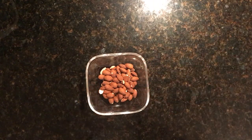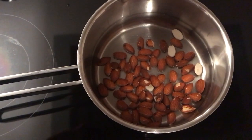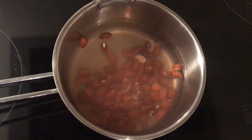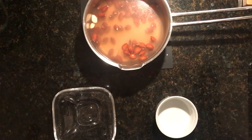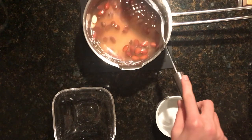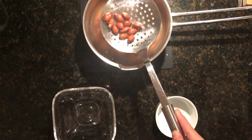We're going to take our almonds and put them on the stove in boiling water, and wait two minutes or so until the water's warm, and then we're going to take the almonds out of the water.